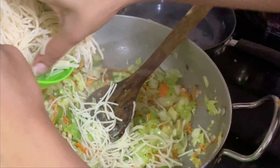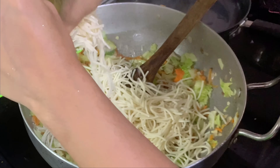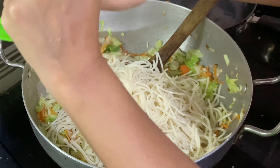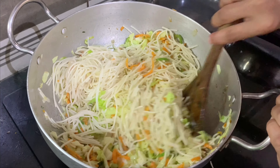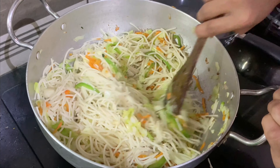When I put the noodles in the vegetables, I put them in the middle. Let's mix the vegetables in a little bit.